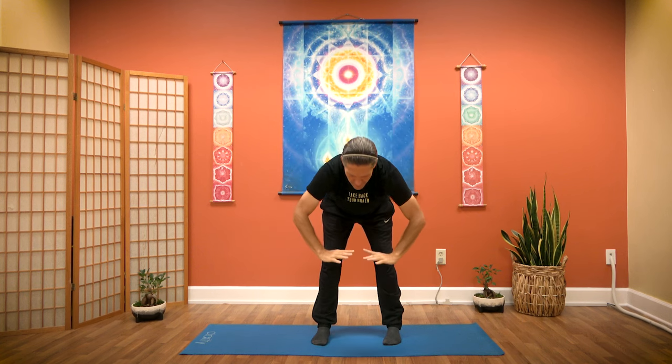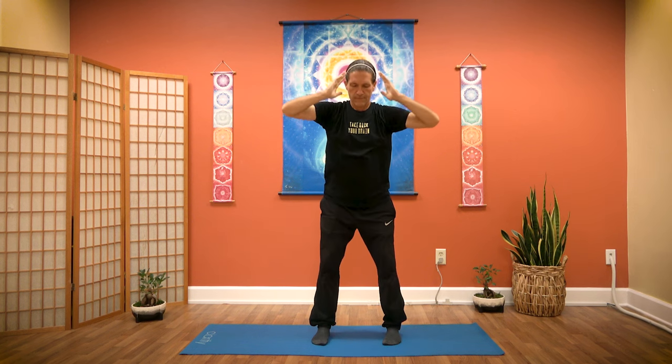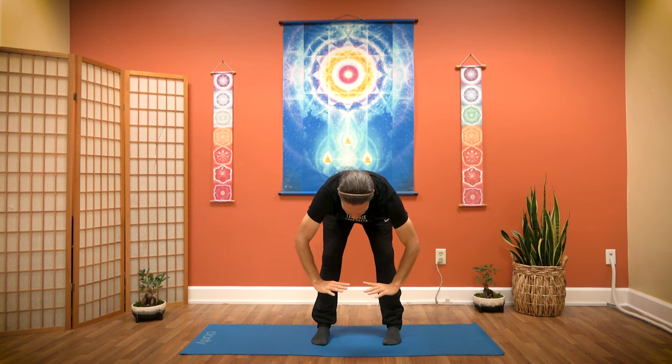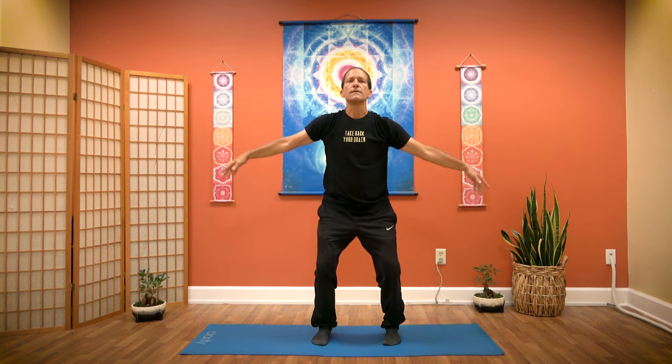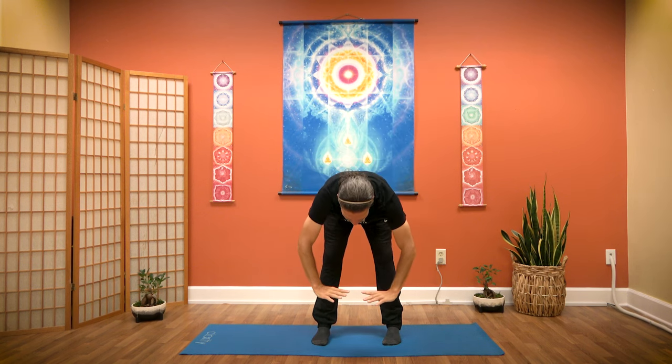In Grand Education, we often refer to these postures by their names in Korean. Our heaven posture, we call Chan. Our earth posture, we call Ji. Our human posture, we call In. Chan. Ji. In.